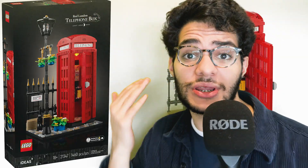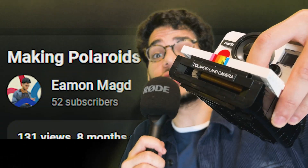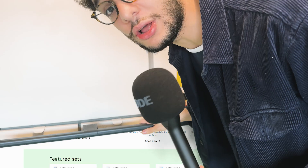Does anyone want to guess what my favourite LEGO set in 2024 is? It's not the LEGO telephone box — LEGO's pushing that set way too hard. It's in the title of the video: it's the Polaroid set. And by the way, no one actually uses those telephone boxes. They're all for tourists, and they hardly even work.